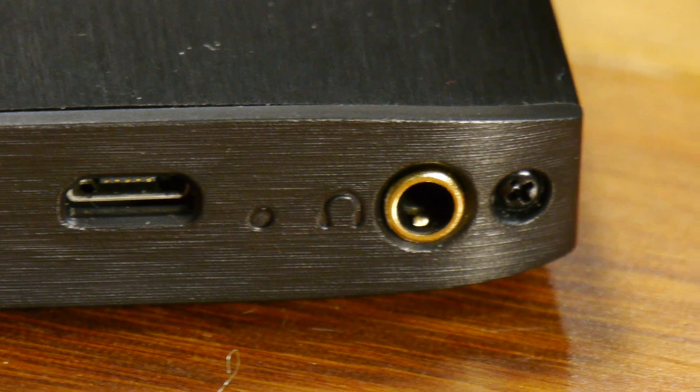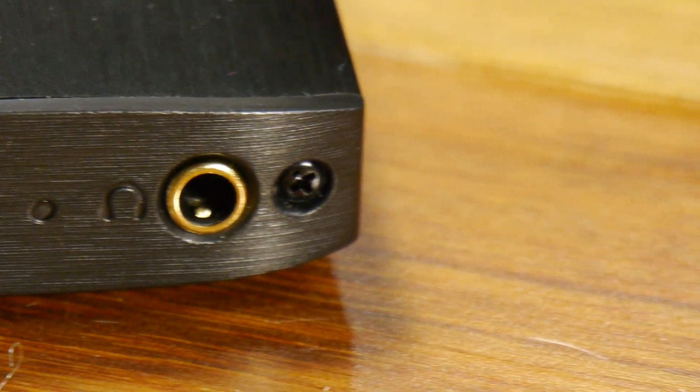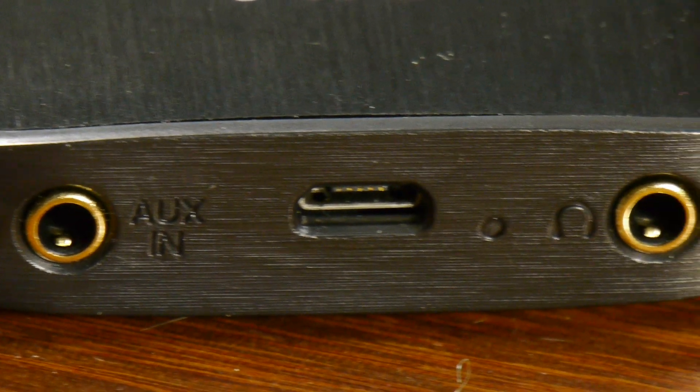You have your auxiliary input where you'll plug in your media player connection, and then your headphone output is obviously where your headphones go. As is the case with most of the new Fiio products, they're including a micro USB charging port. Nowadays if it's not an Apple device you're pretty much going with micro USB, so you can just use an existing cable you've got hooked into your computer. That's a nice feature.